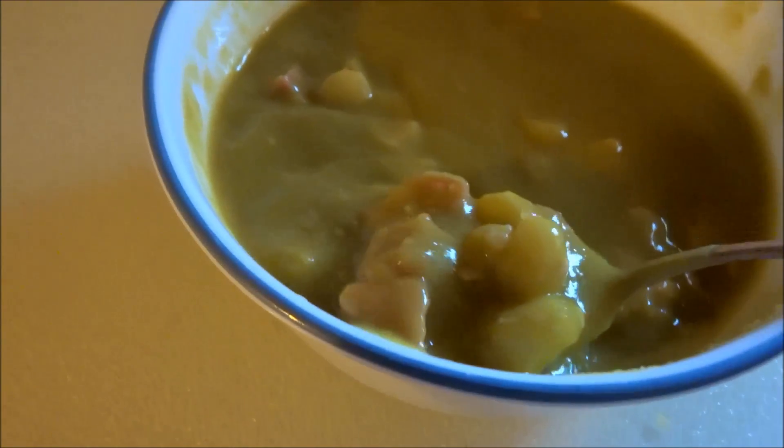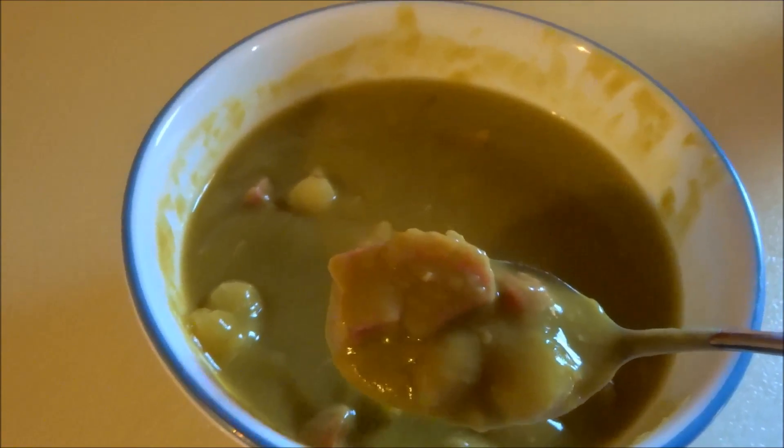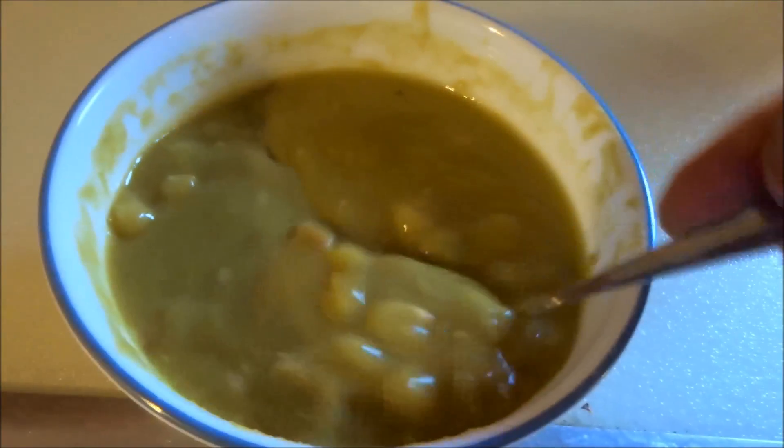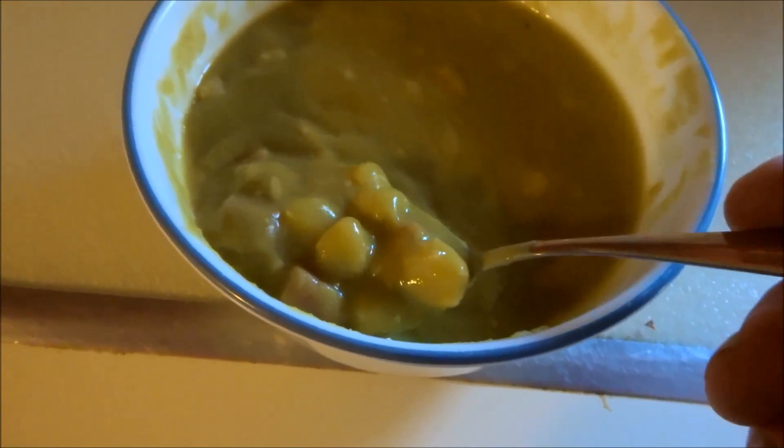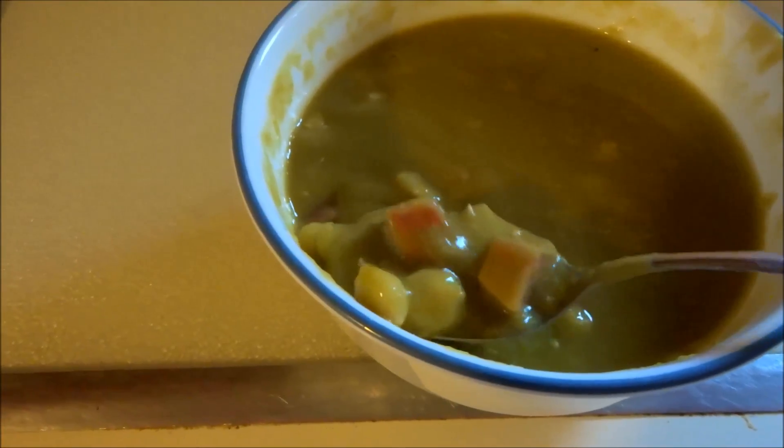This is by far my favorite soup in the world — the hominy, the peas, and the ham. I just love this stuff. It came out great, guys. You could put some crackers in there too if you want. Next level yum! Got the ham, hominy, and peas in there — it's great.